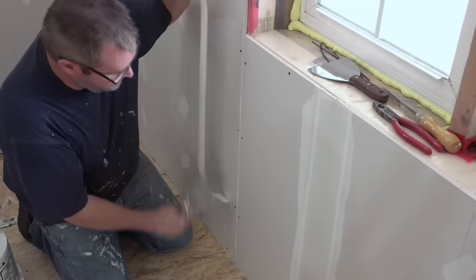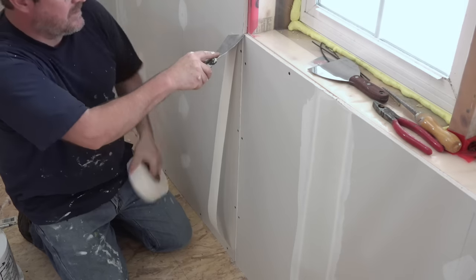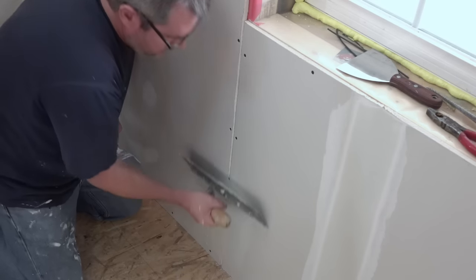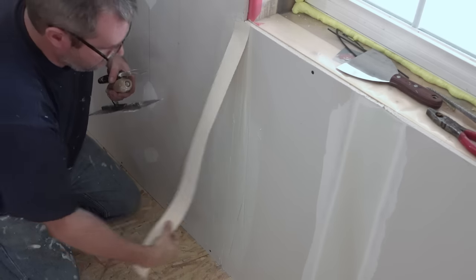So I take my paper tape and measure it out to the right length. Then I'll lay in a bed of compound, put the tape in that, screed off the excess, and then I can put a thin coat on top of that.